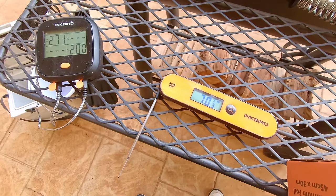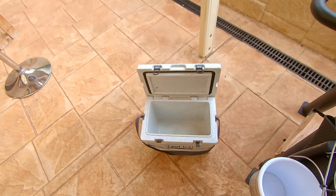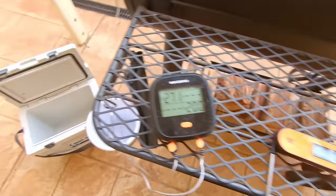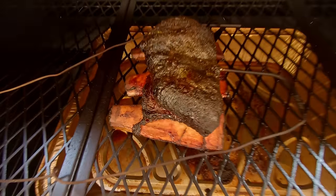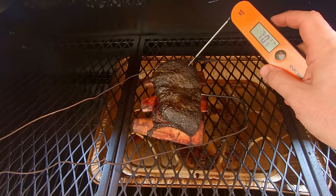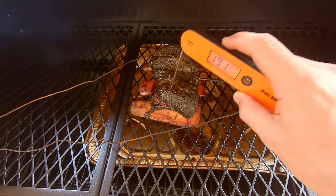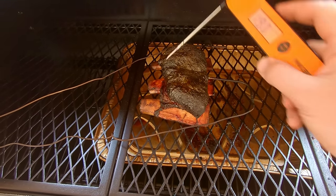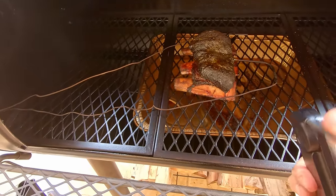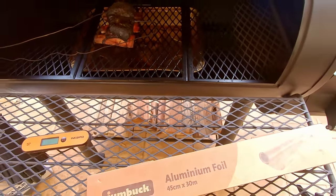Our temps have been hovering around the 270 to 300 mark. I checked for tenderness at 195 and wasn't quite happy, so we've just hit 200 and I'll check again. If I'm happy, we'll wrap them in foil and rest them in the esky for an hour or two before we slice and serve. They are looking bloody good - probing much better now, no resistance with the thermometer.